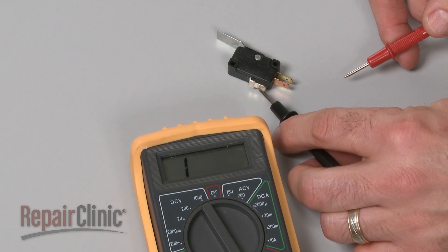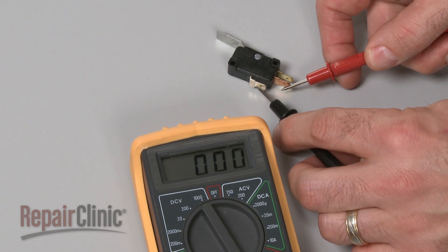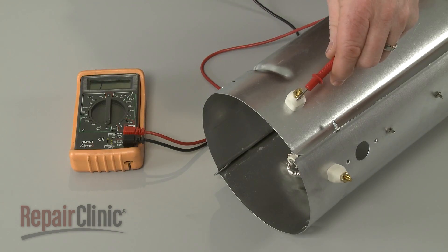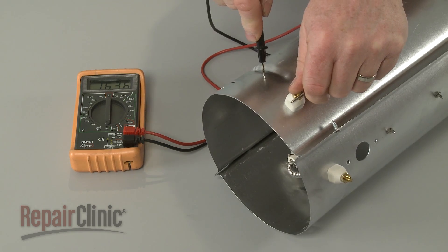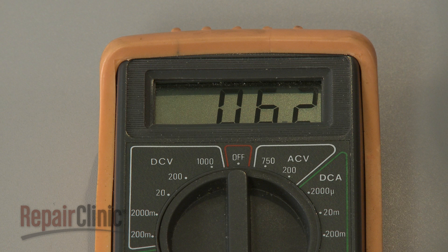If a terminal tests positive for continuity when it should not, it is likely that the switch has shorted closed. Other components can short as well. When testing for a short, one lead should be touching a terminal and the second lead should touch the outer metal case or cover of the component. If the meter display shows ohms of resistance, then the component has shorted.